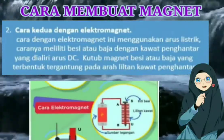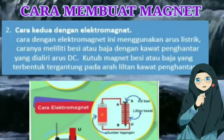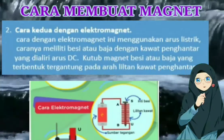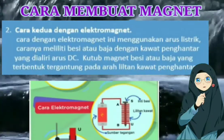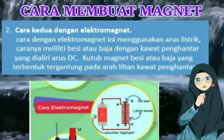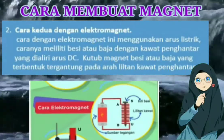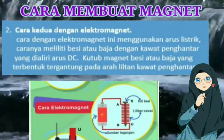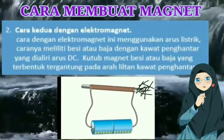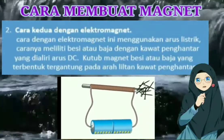Cara yang kedua yaitu dengan cara elektromagnet. Kalau sudah ada kata elektromagnet, berarti ada kata elektro dan magnet. Elektro berkaitan dengan listrik. Jadi benar bahwa cara membuat magnet dengan cara yang kedua itu menggunakan atau membutuhkan bantuan dari arus listrik. Nah arus listrik ini ada dua: ada arus listrik AC dan arus listrik DC.